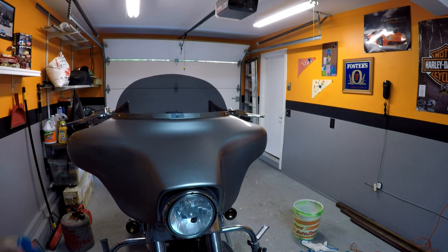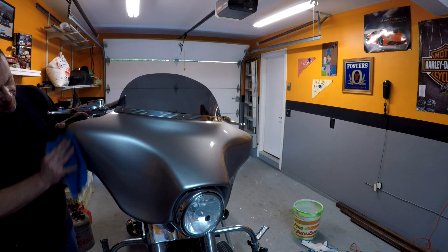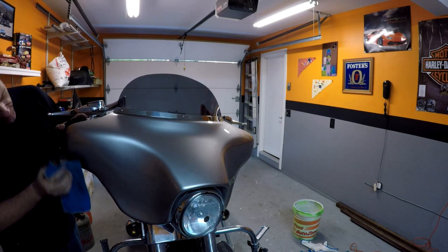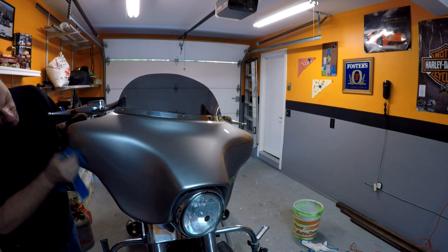I'll be honest with you, the bugs on this bike have probably been here for months now, because I can't remember the last time he actually washed his bike. He rides it and lets it sit outside so they get baked on and stuff.